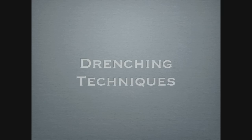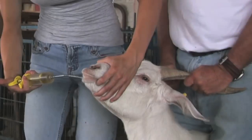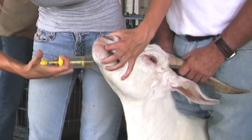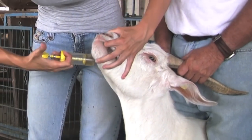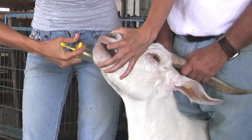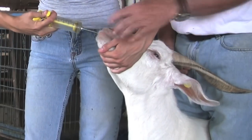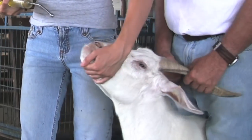If the animal has a rougher hair coat and a low body condition score, one might want to drench this animal. Once the animal is identified to be drenched, proper techniques should be used. Have someone hold the goat so its head is tilted back slightly. Open its mouth and place the curved edge of the drench over the back of the tongue to administer the dewormer. This will ensure that the dewormer reaches the rumen of the animal.